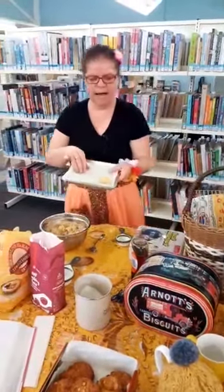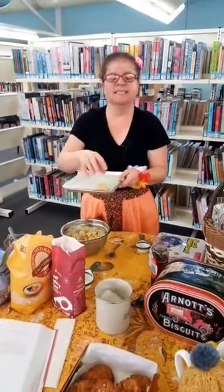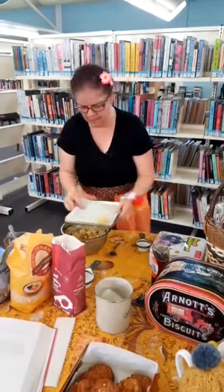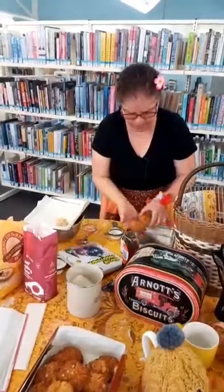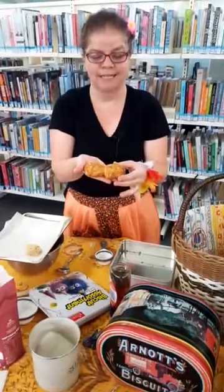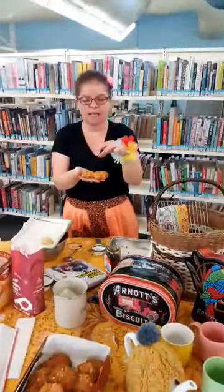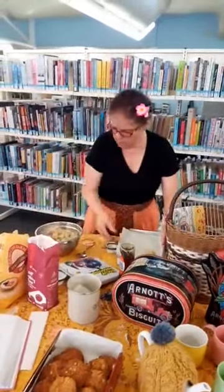The important part at this stage is that the biscuits spread when they're cooked, so you have to make sure you leave them room to spread. If you don't, then instead of beautifully round biscuits they come out joined together and misshapen. They're still very tasty, but if you want gorgeously round Anzac biscuits, give them some room to spread in the oven.